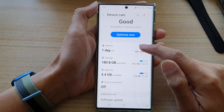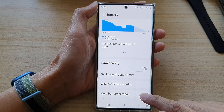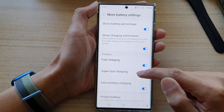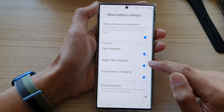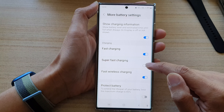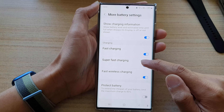Next, go down and tap on battery. Then go down and tap on more battery settings. Swipe up to go down and tap on super fast charging. Tap on this toggle button to turn on or turn off super fast charging.